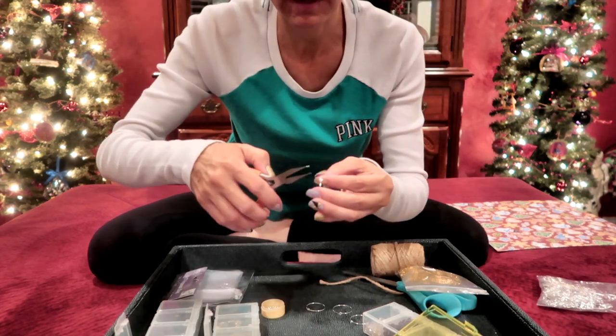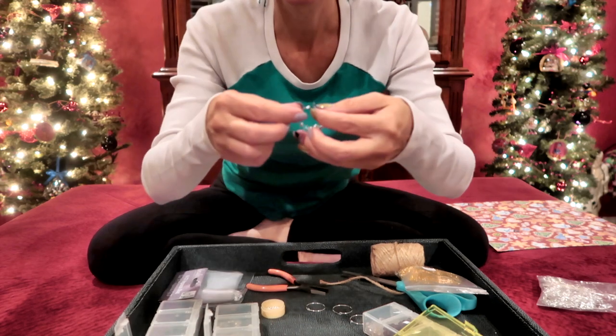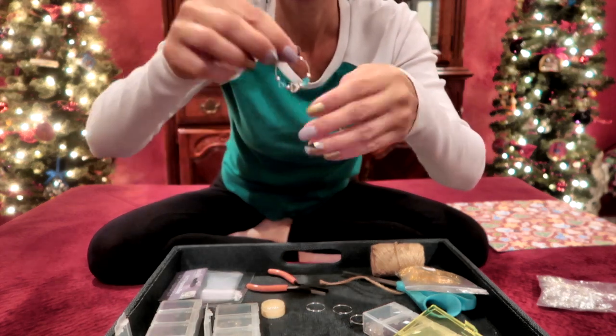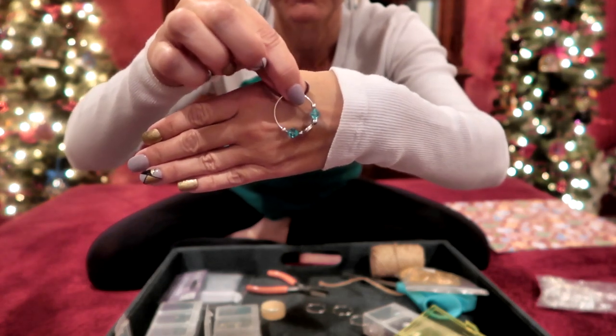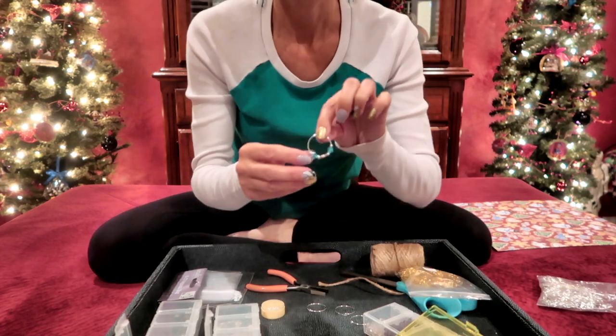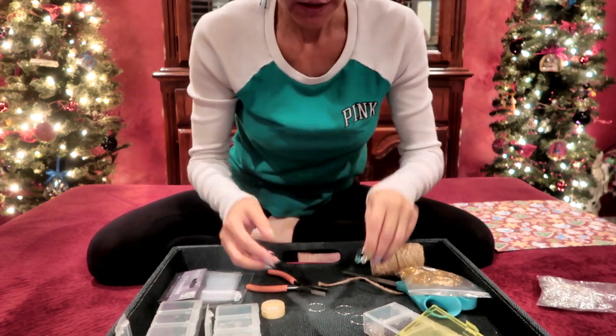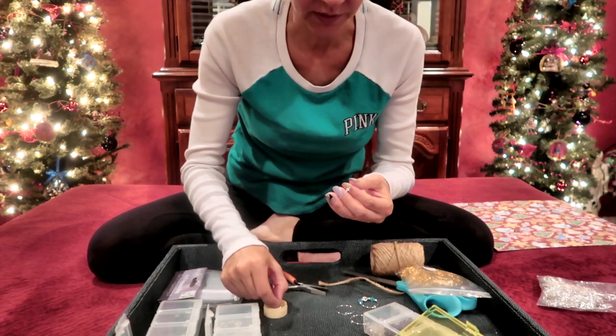I'm going to use my pliers and bend this little piece right back up like so, then close it — and I have this really pretty wine charm finished. Now I'm going to make the rest, but for each one I want to make the colored beads a different color so that each charm is different and people can tell their wine glass apart.